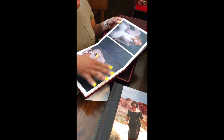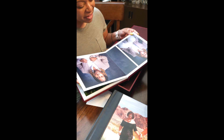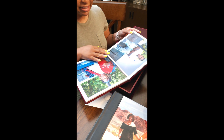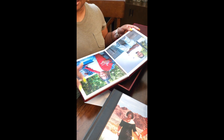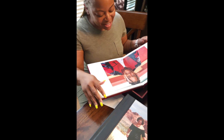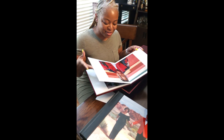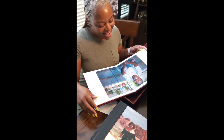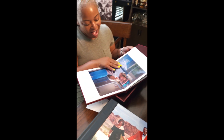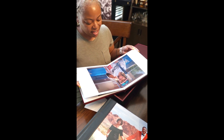And then we have the photos — this is like a 10 by 10, I think. What's this material? This is a luster paper that we did on this one. We do fine art too, but we didn't do fine art on that one. Oh, it feels good. Oh my god, look at him! Yeah, this is nice.